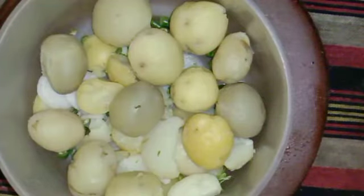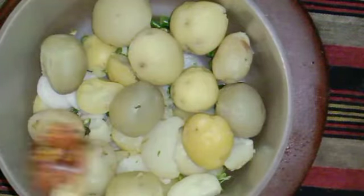Welcome back to the new video. Today we are going to make sandwiches. This is going to be a very nice video.